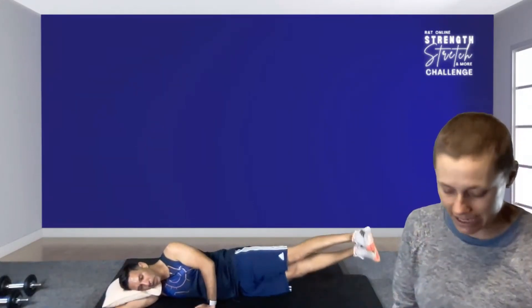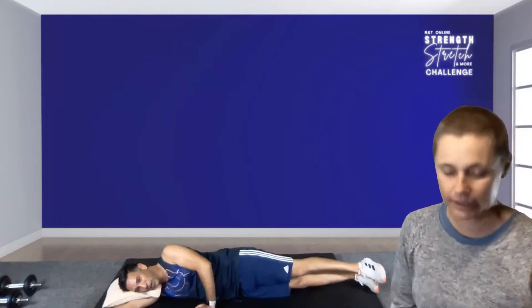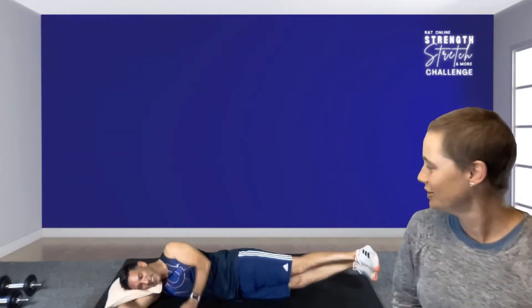Relax your head on the floor. Both legs together — lifting both legs up and down. Making sure you get a full core workout here today, a bit of everything. Gently lifting up and down. Hold it up there: ten, nine, eight, seven, six, five, four, three, two, one — recover.